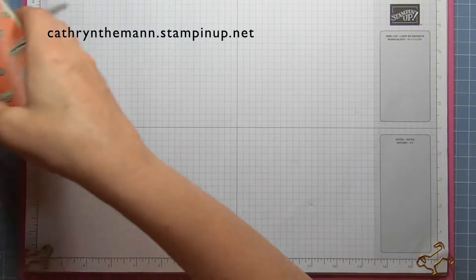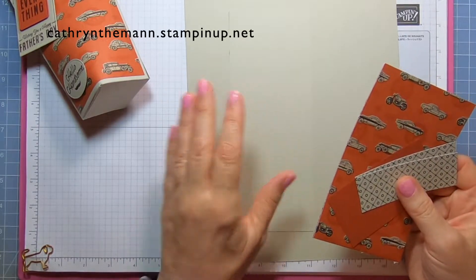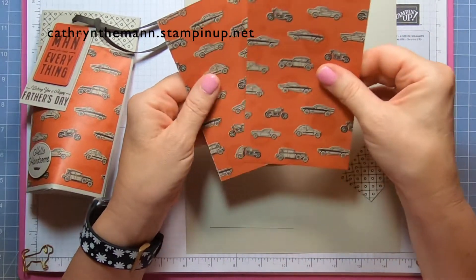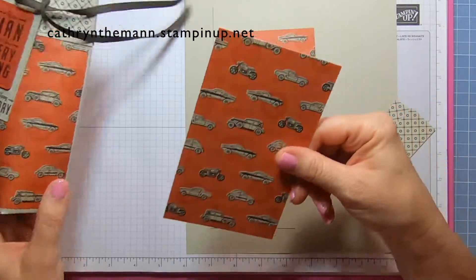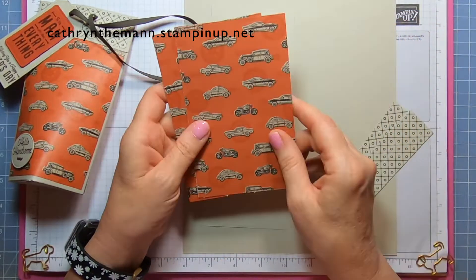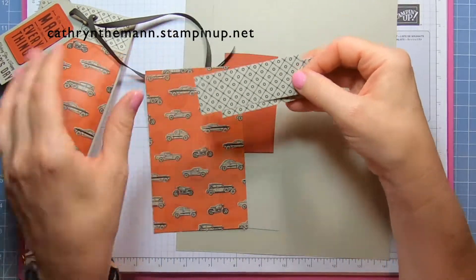What we need for this project: a sheet of Sahara Sand that is ten and a half by eight and a half, a scrap of Sahara Sand to stamp the tag and the little oval on the bottom, and a scrap of Cajun Craze for the tag. We need two pieces of the He's the Man DSP that are six by three and three quarters. You could go six and three quarters but I only wanted to use half the DSP sheet since it gets covered anyway, so six inches long by three and three quarters wide. Then two pieces of a different one that are three and three quarters by one and a quarter — those are for the top pieces.